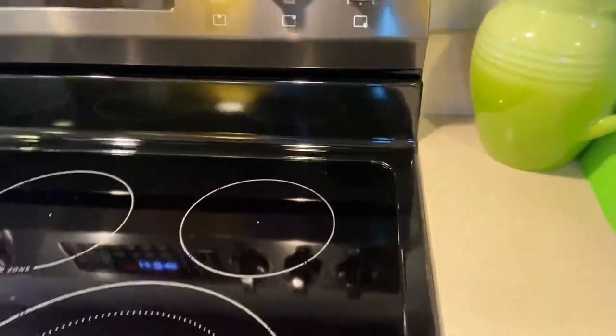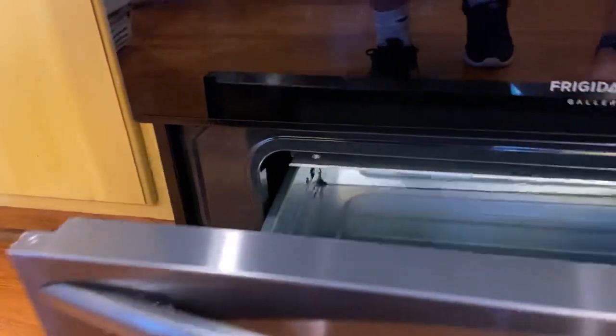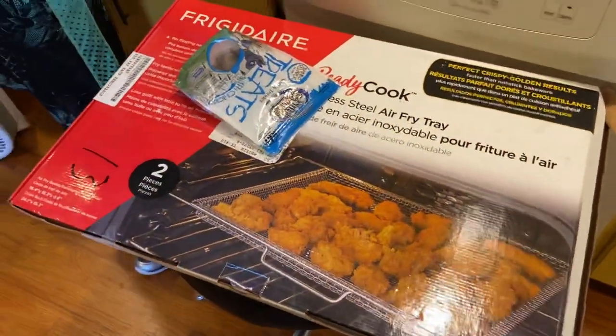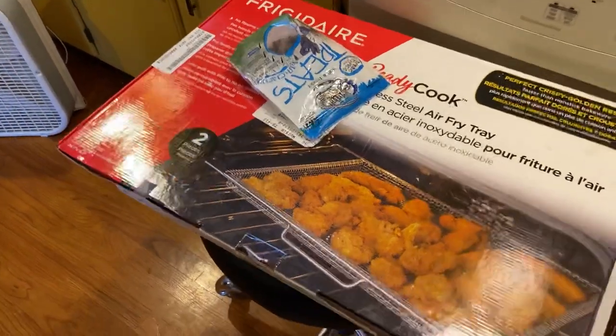Now this one did arrive slightly damaged — there is a dent in the back down at the bottom, and the storage drawer doesn't shut all the way. But the salesman was very nice and gave a 50 discount, so basically they got a free air fry tray, because the air fry tray normally costs 50 extra dollars. So they literally just got it for free.